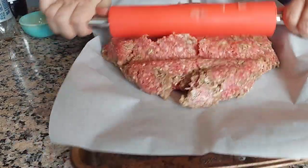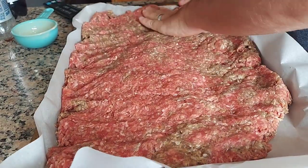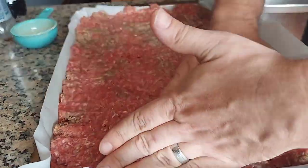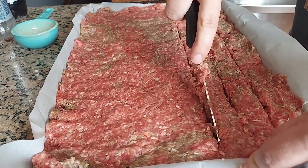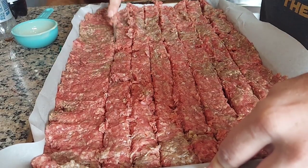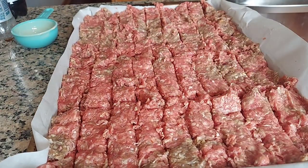Roll it out as much as you can and then use your hands to press it into the corners. We're going to be cutting our jerky strips. I found this method to be faster than jerky guns because you have to keep reloading them, squeeze them out, and cut them anyway. My best technique is to cut all the way down with the knife and then pull it back through to get it all the way through the meat. Otherwise when you're pulling strips out for the dehydrator, they'll all get stuck together. Make the vertical cut the same way, and then it's ready for the dehydrator.